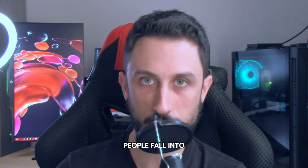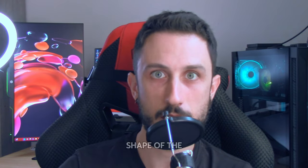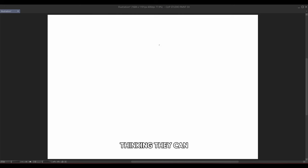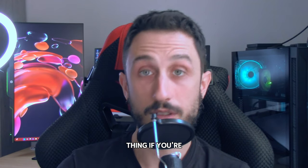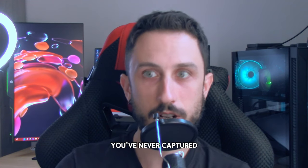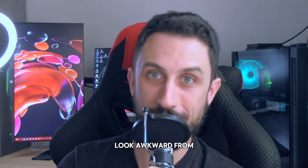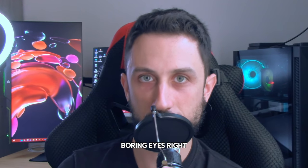Here's the trap most people fall into: they focus too much on the surface of the eye and forget what's underneath. They get caught up in the shape of the eyelids, the lashes, and all those little details, thinking they can just rotate those features as if they are on a flat plane. But if you're only thinking in 2D, you'll never capture the true form of the eye. This approach leads to flat, lifeless drawings that look awkward from any angle.